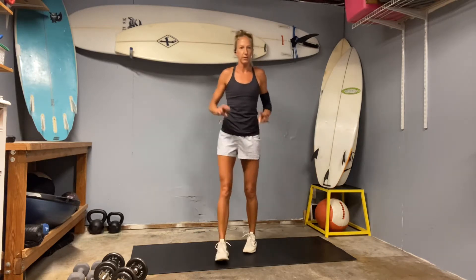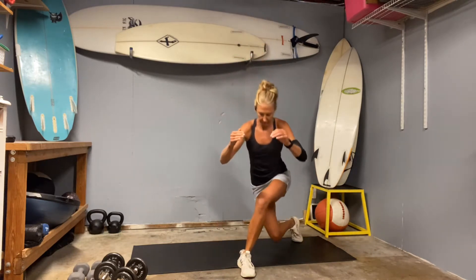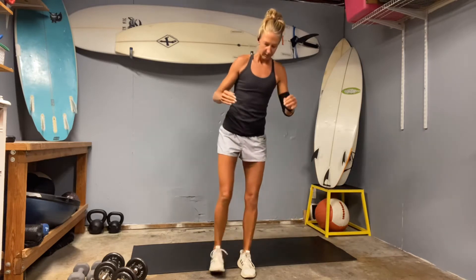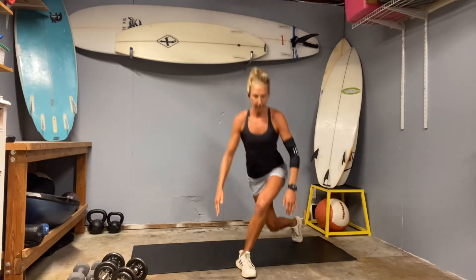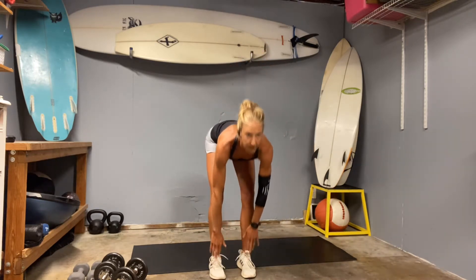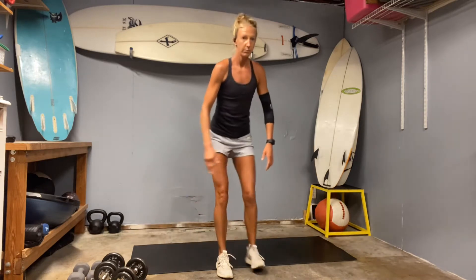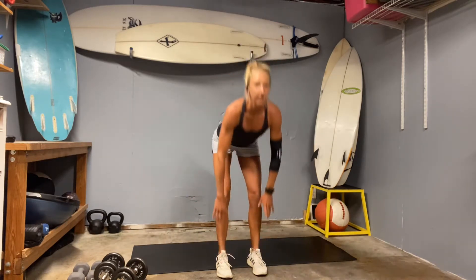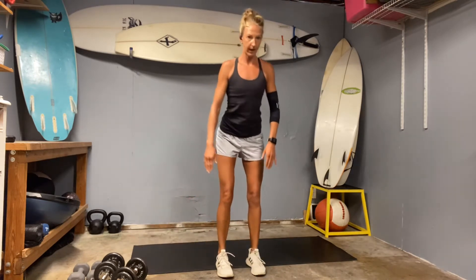Then we're going to do a combo: a curtsy deadlift. We've done these before. If you were to take your right leg back behind, step together, and then you just deadlift in the front. Right leg back — we'll do all 10 on one side. For us warming up, let's switch to the other side now. Cut behind, push through that front heel. Chest forward, leading the way. Back nice and flat.